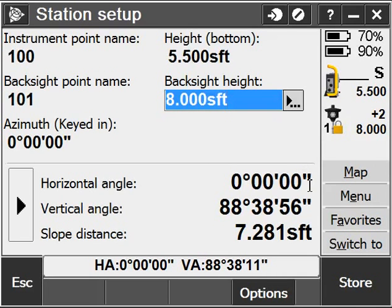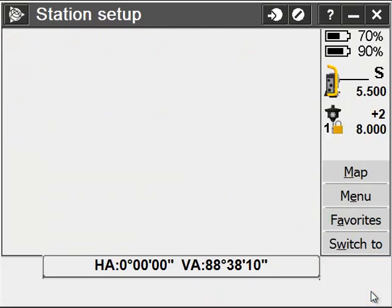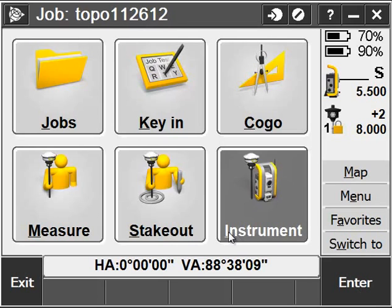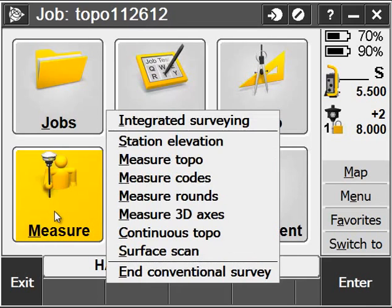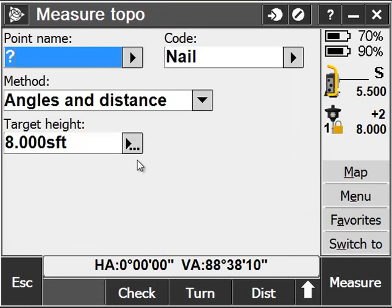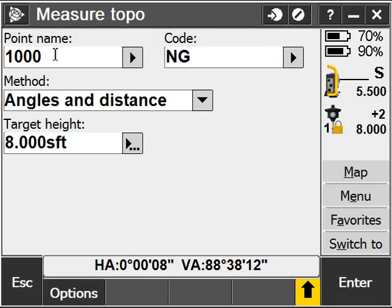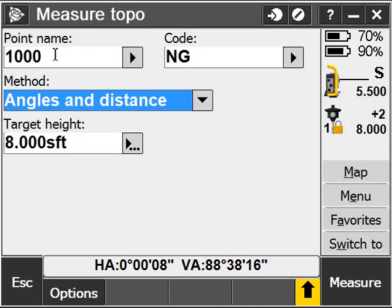I've got a very close back sight here because I'm set up in my office. I'll go ahead and hit Store, and my station setup is complete. Now I'm ready to start measuring some topo points. I'll go to Measure, choose Measure Topo, and give myself my first topo point number, a description — in this case NG for Natural Ground. My method will stay on Angles and Distance, and I'll go ahead and start measuring.